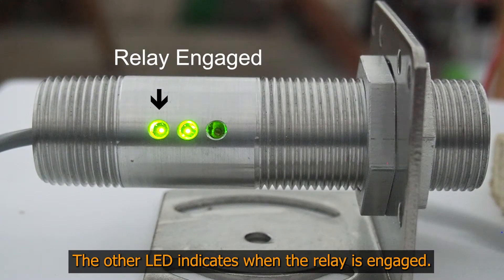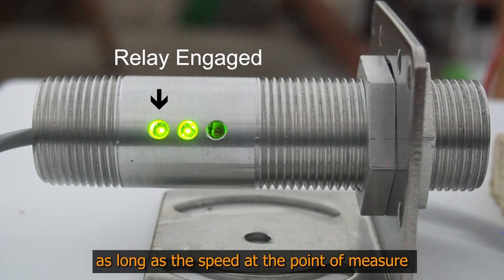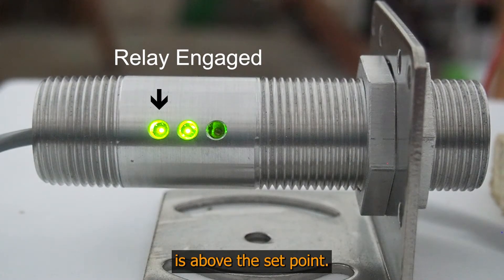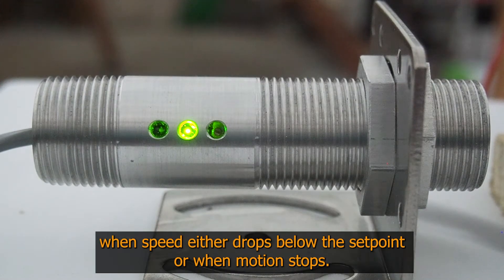The other LED indicates when the relay is engaged. The relay will engage and remain engaged as long as the speed at the point of measure is above the set point. The relay will disengage when speed either drops below the set point or when motion stops.